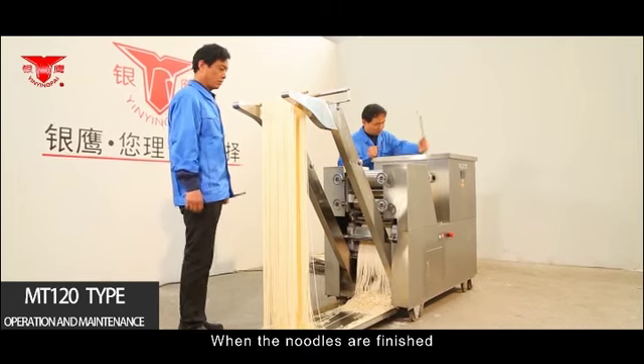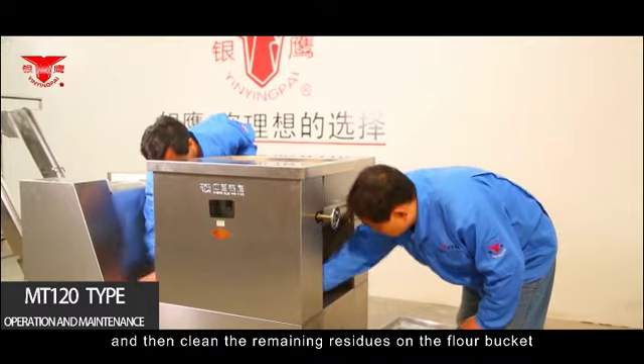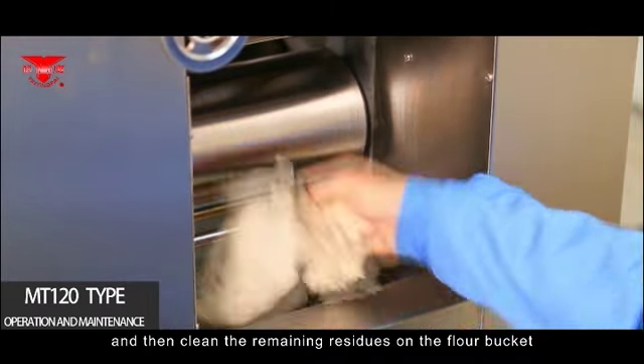When noodle production is finished, first cut off the power and then clean the remaining residues on the flour bucket, holding flour pan, and blade with a clean duster cloth.